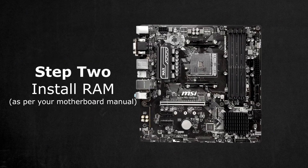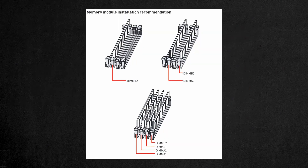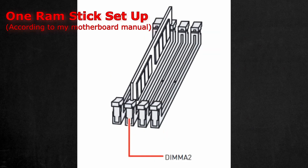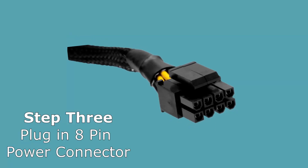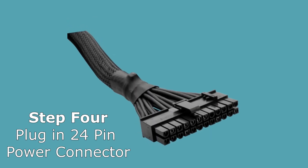Secondly, you want to install your RAM — insert the RAM stick into the slot whichever your motherboard manual specifies. RAM slots usually have a specific order that you have to place the RAM sticks in. Then plug in the 8-pin CPU power cable from the PSU — the 8-pin slot on your motherboard should look like this. Then plug in the 24-pin cable from the power supply, which powers the whole motherboard.